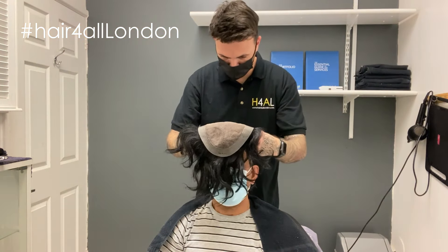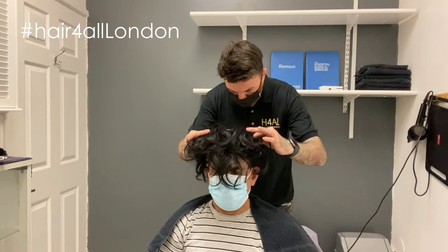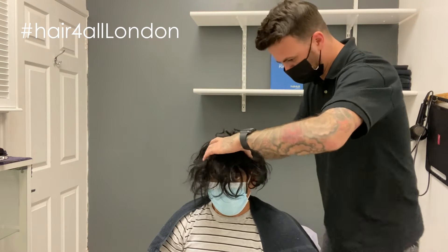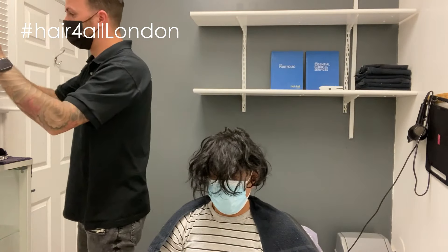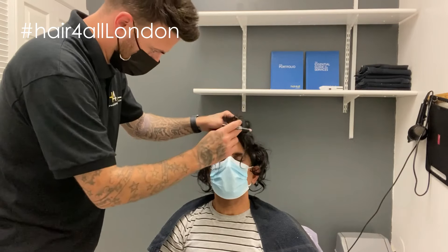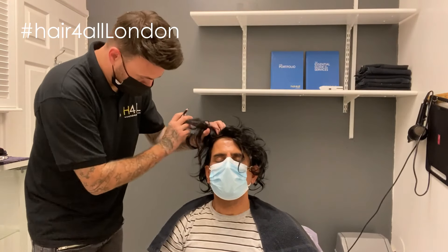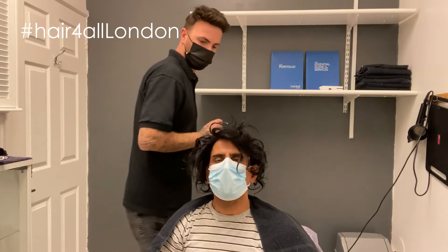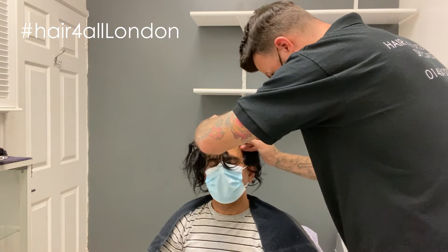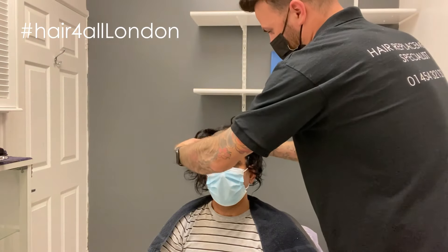So I've already cut the lace off. I'm just going to place it on the head gently and get it roughly lined up, and we're going to do lines just in front of that hairline so we know where to put the system. Usually these are done with tape around, but because today we're going to do a little bit of glue just to show you how good the hairline is. Then probably next appointment we'll go back to tape and I'll show you that as well.